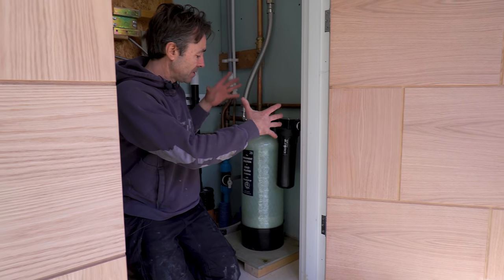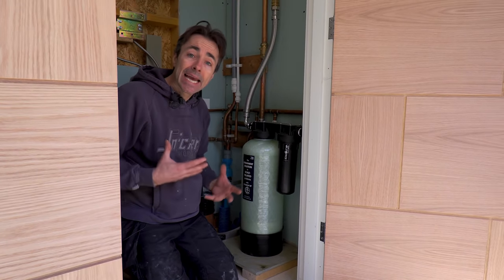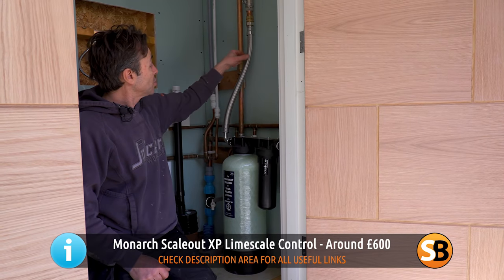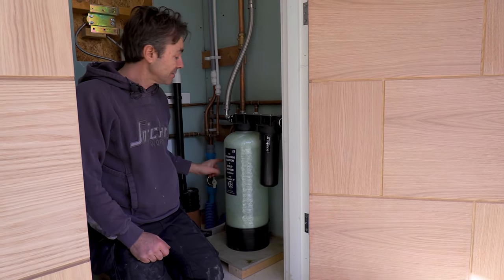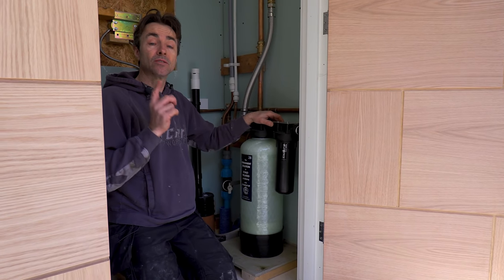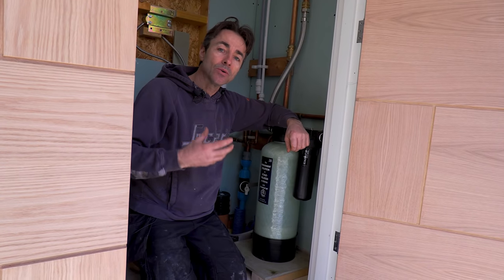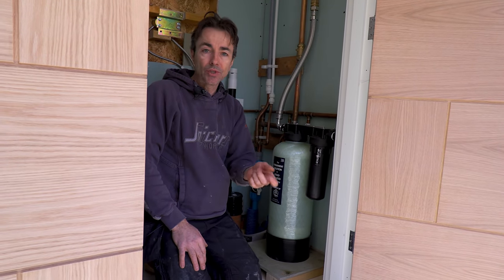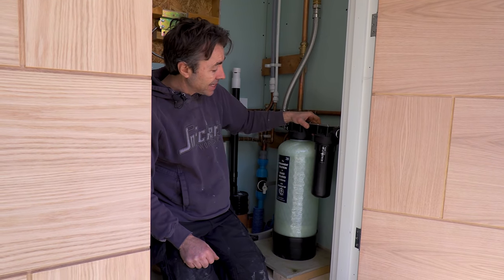I don't particularly like water softeners — whenever I turn up to someone's place with one of those big units there's bags of salt everywhere and you've got to be pretty good at maintaining it. This is a different kind of device — it's a whole house treatment. Our 28mm main comes through it and goes back through. I've bypassed the summer house because I'll have a separate one there. What this does is take all of the scale out of the system — it doesn't soften the water, but the water is pretty soft anyway. You don't get the smears on the showers. It's fairly inexpensive — this is a 28mm one, you can get 15mm and 22mm. We've got a 28mm main coming in so we don't want to reduce the pressure. It's a nice neat compact unit.